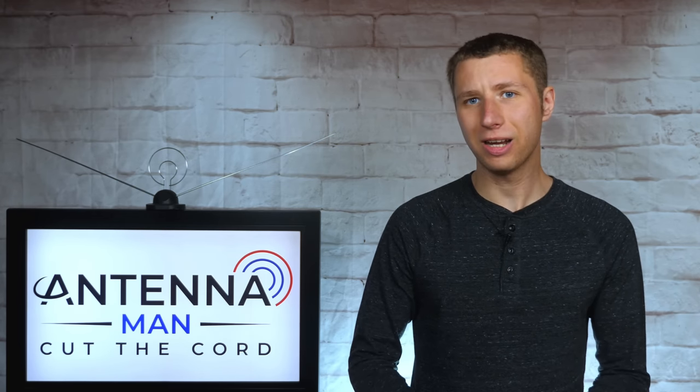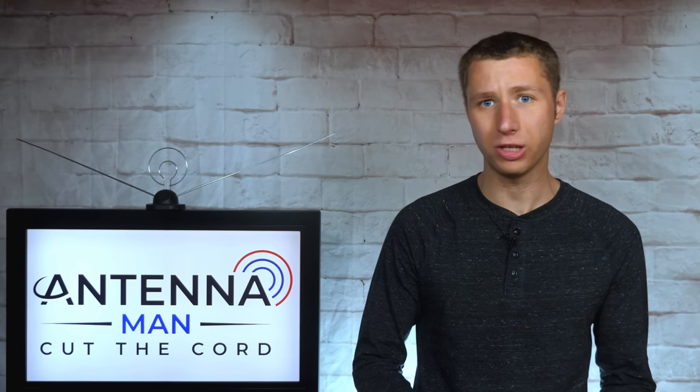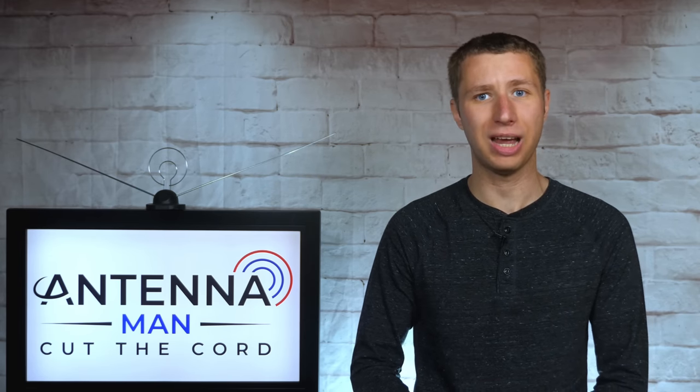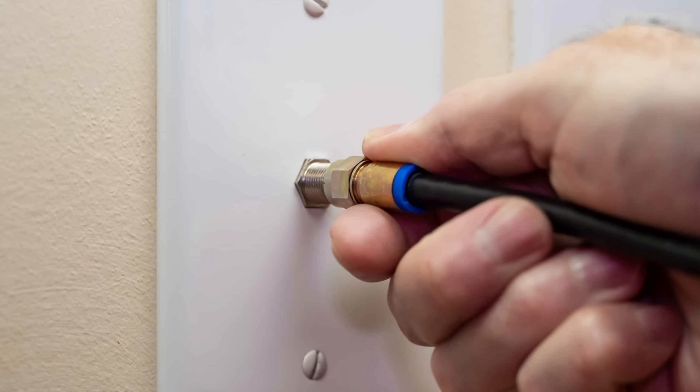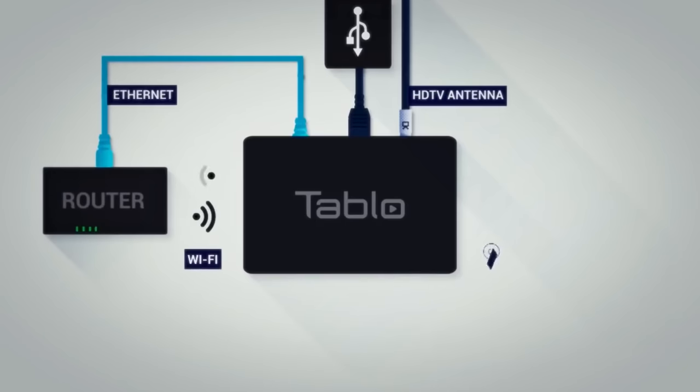Whether your antenna is inside near the TV set, in the attic, or outside, it might be hard to run a coax cable from it to where all of your TV sets are, especially if you can't tap into the existing coax cables inside your home's walls. This is when a wireless tuner can be very handy.